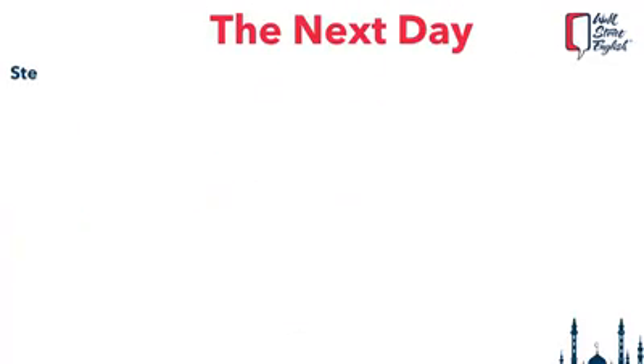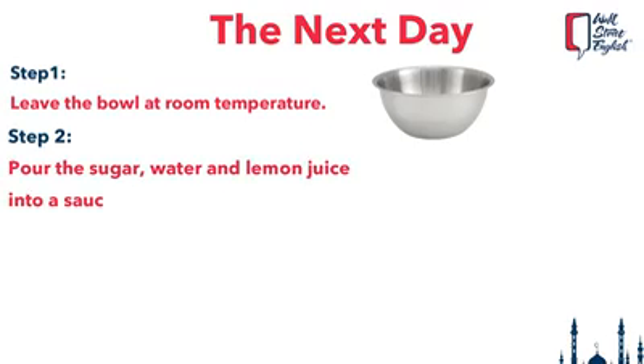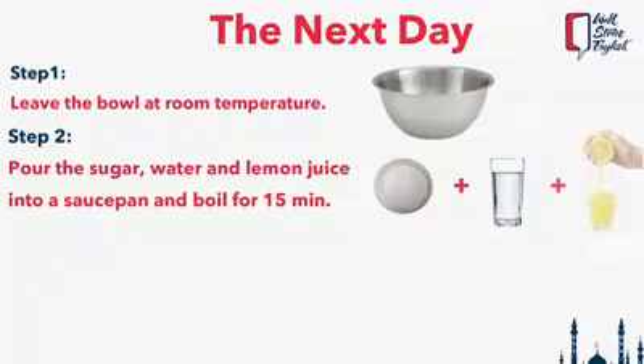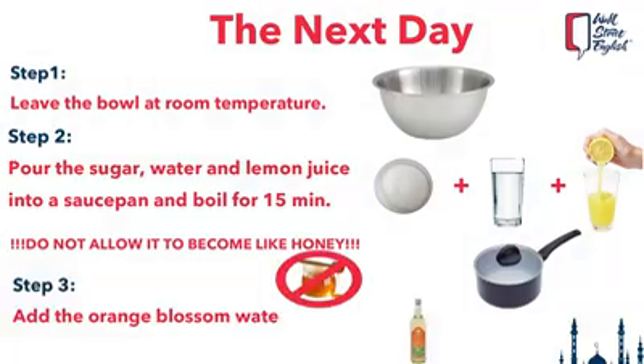The next day, leave the bowl at room temperature for around 30 minutes. In the meantime, prepare the syrup by pouring the sugar, water, and lemon juice into a saucepan. Bring to a boil for about 15 minutes — do not allow it to become like honey. Take it off the heat, add the orange blossom water, and let it cool.